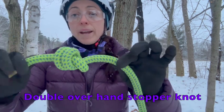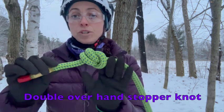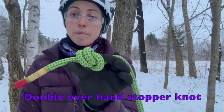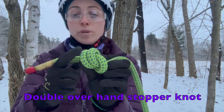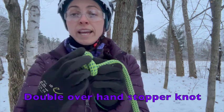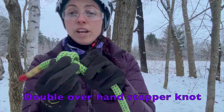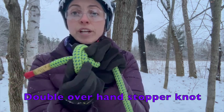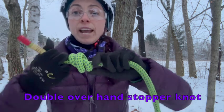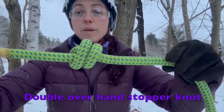But if you've tied something like this, it's just simple housekeeping to achieve the correctly tied knot. All you need to do is take that outer turn closest to the working end, give yourself a little bit of slack in that knot, take that outer turn and simply pass it over the first turn, then tie, dress, and set.